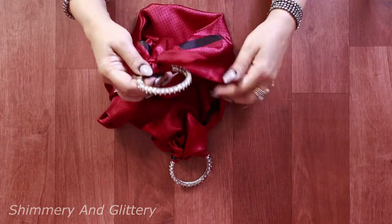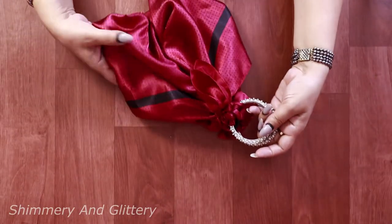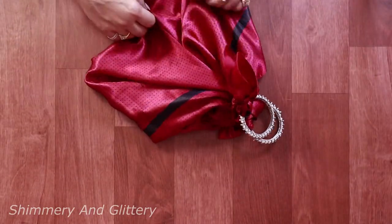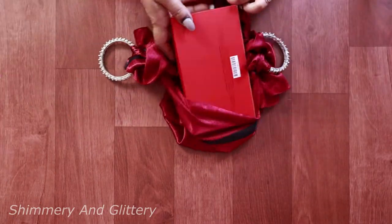Here we go — our bag is ready, can you believe it? Easy-to-make knotted handbags just by tying knots.